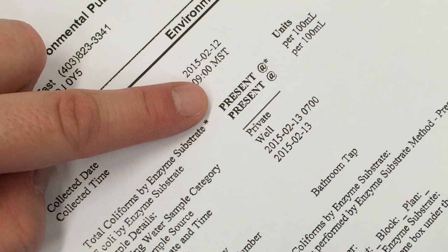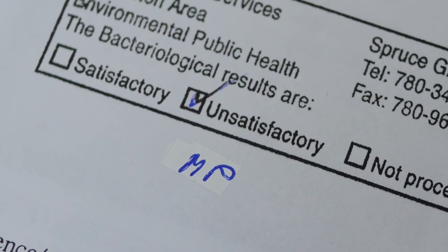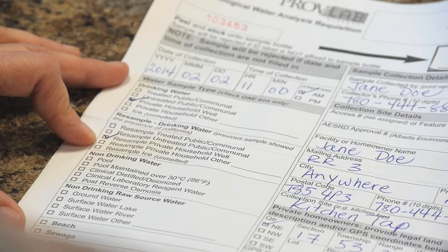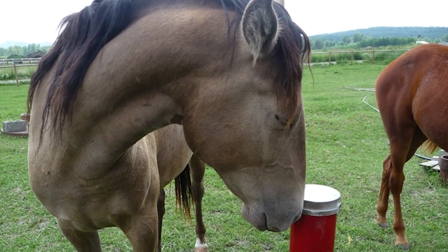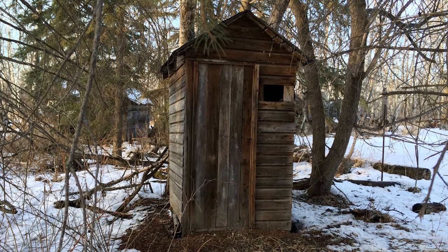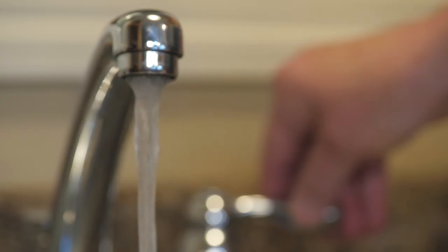If you chlorinate your well after a lab test shows the presence of harmful coliform or E. coli bacteria and repeat testing shows bacteria are still present, you will need to determine where they're coming from. Until you eliminate the source of contamination, you will continue to have a bacteria problem and your water will not be safe to drink. The shock chlorination procedure is just one example of the kinds of information available to homeowners through the Working Well program.